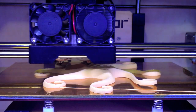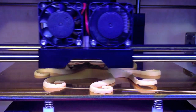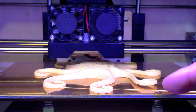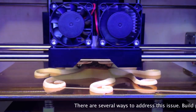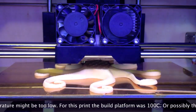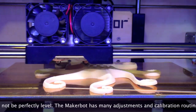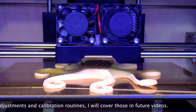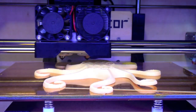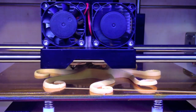Our octopus is 62% complete. There's a little lifting going on right over here — I think that'll be alright though. That arm, I think, is mostly finished with the printing. Now it's just doing the center section with the head and whatnot. This is the biggest print I've made, probably the tallest print I've made too. We'll see how it finishes out.